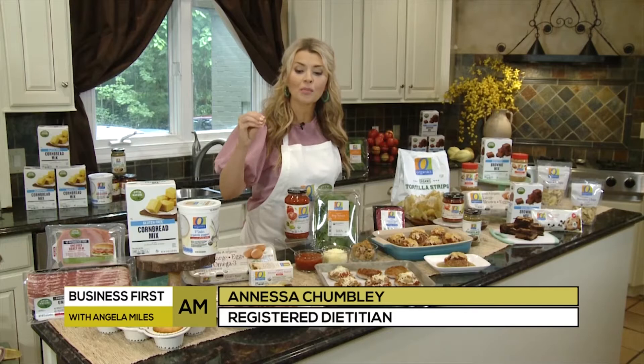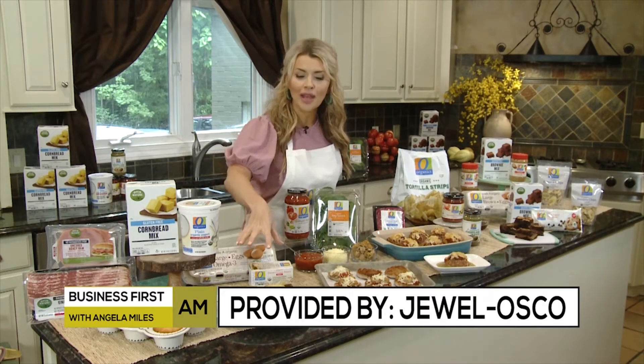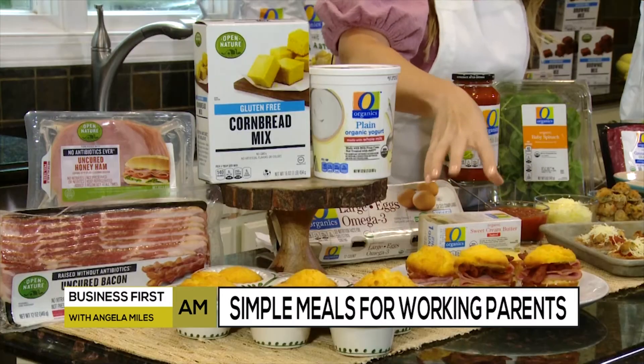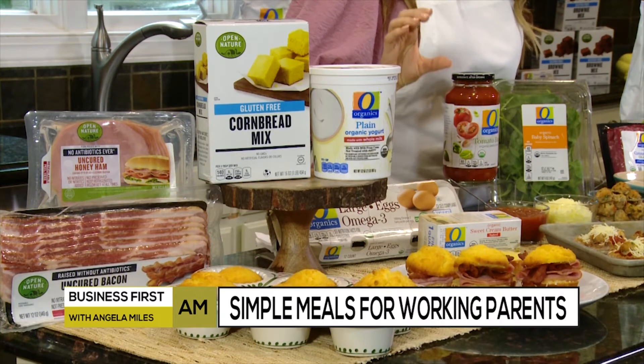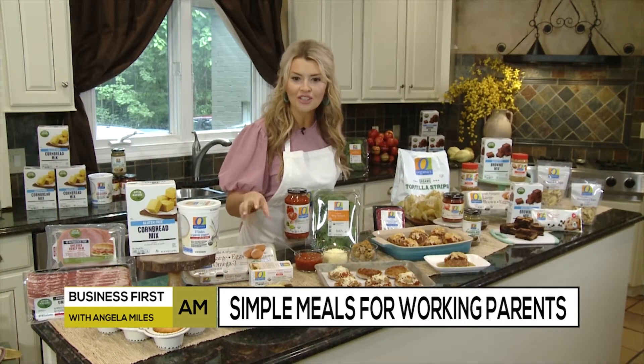We're going to kick it off with breakfast because I have four kids and a little one-month-old baby. Mornings can be hectic and sometimes they don't even happen. So I need to have breakfast on my side — for my kids in the freezer — and they can just pop these little gluten-free cornbread breakfast sandwiches out, put them in the microwave or in the oven, and they're warm in just a minute.